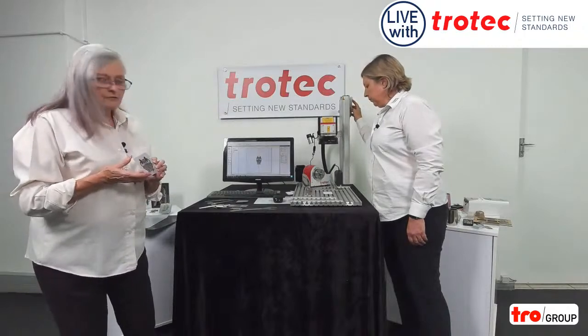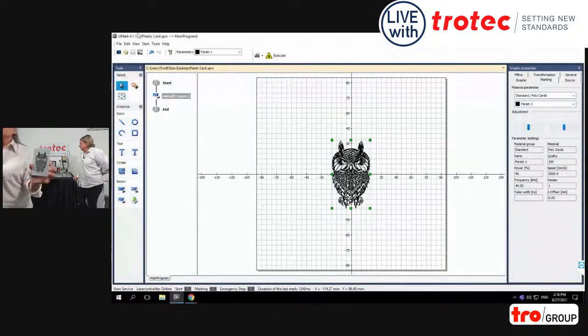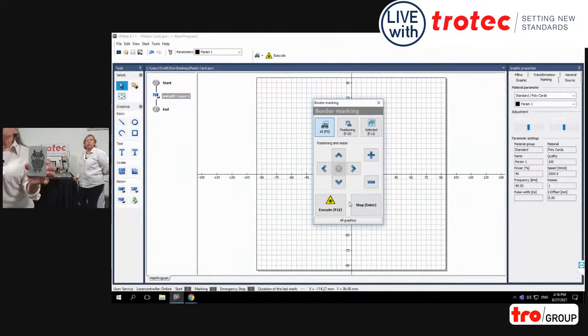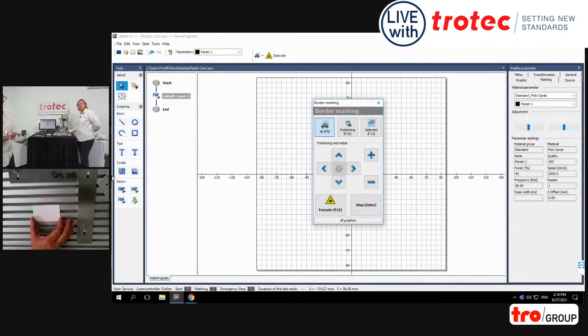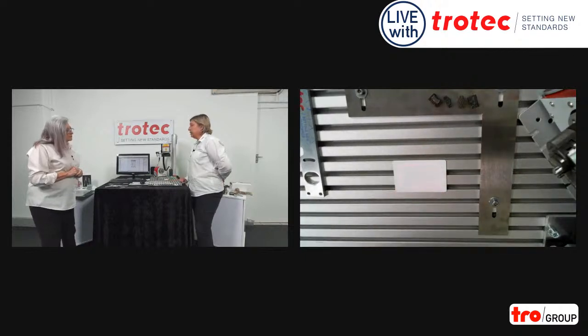We're now going to show you, before we say goodbye, a polycarbonate card. The polycarbonate has a beauty — it's marked beautifully with a black contrast. But we have plenty of people who use ABS. Be careful — there are a lot of ABS products with different quality and they will not always give you the same contrast or color, but they will be fully readable. We now have a border on the polycarbonate card. We position it to make sure it's as straight as possible. When you're engraving one item, I'm sure you'll all agree this is going to make your life a lot easier.